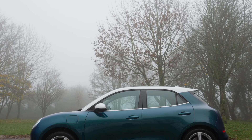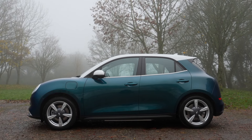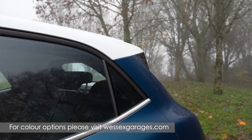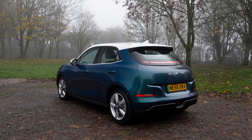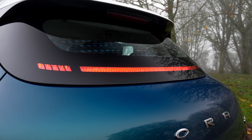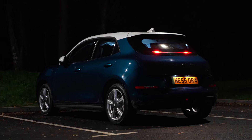From the side the stylish design continues and it's here you notice this car is bigger in size compared to its key rivals such as the Mini Electric and Fiat 500e, with 18 inch alloy wheels and contrasting white roof and mirrors further enhancing its distinctive looks. At the rear the unique design continues with a rear tailgate that stands out from any other car on the market, with no conventional rear light clusters — instead the lights are positioned inside the rear glass, giving it a very distinctive look which is even more impressive when viewed at night.